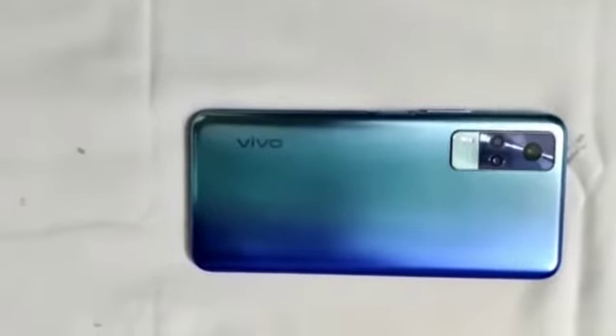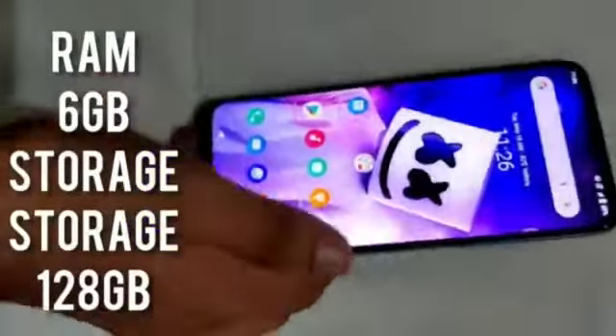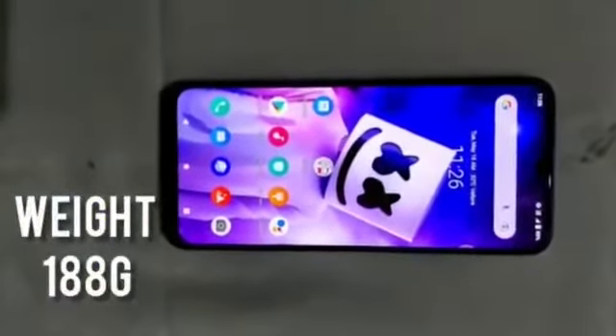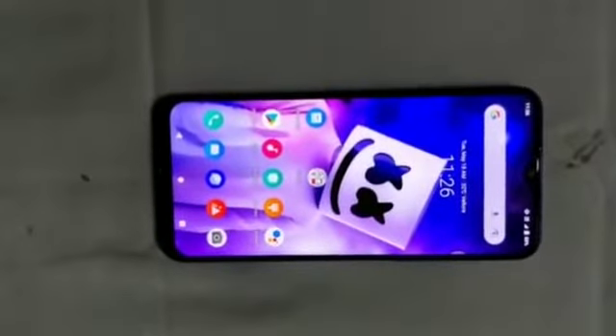The processor is Snapdragon 662, the Android version is 11, the RAM is 6GB, the storage is 128GB, and the weight is 188 grams. The skin finish is front edge.